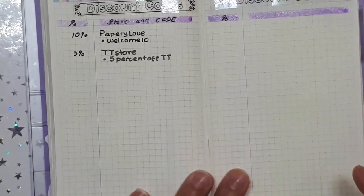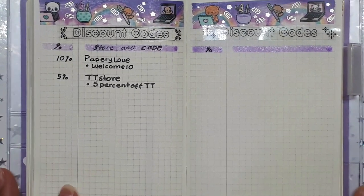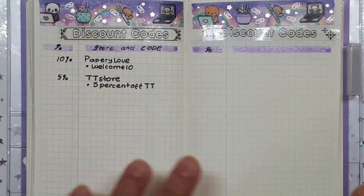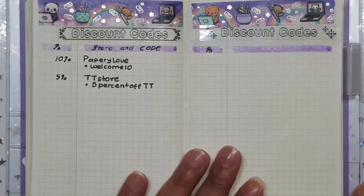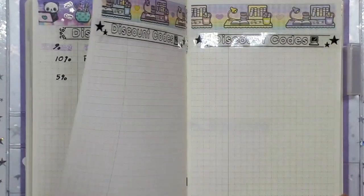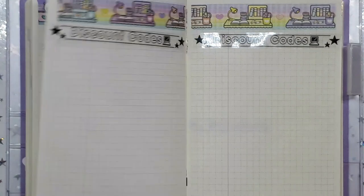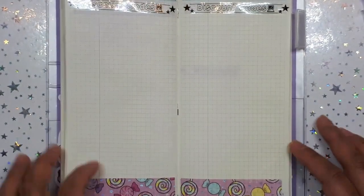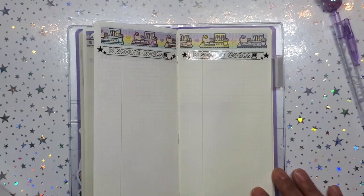For Papery Love the discount code is WELCOME10 — it's a one-time code on Etsy, five percent off, and I love that store. And over here is washi from Kel's Creations, along with more discount codes — so two pages of discount codes.